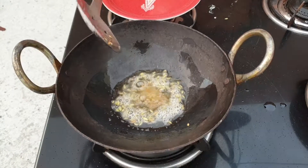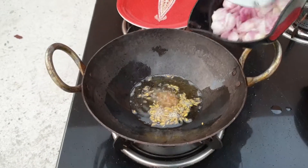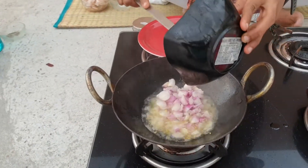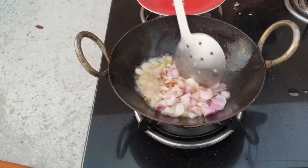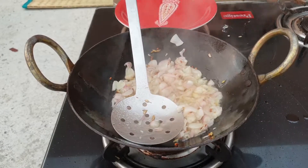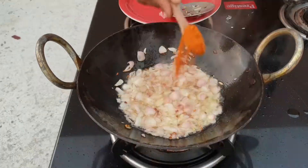Let methi seeds and somf fry for a few minutes, then we can add shallots now. I need to add salt at this point.